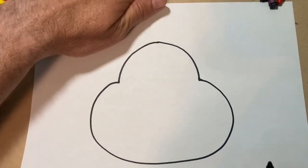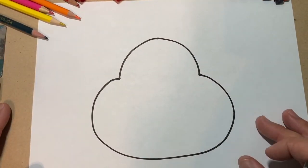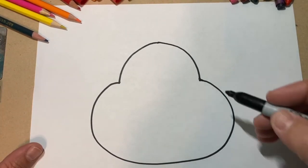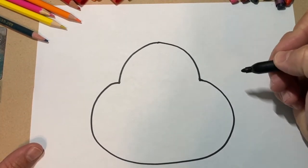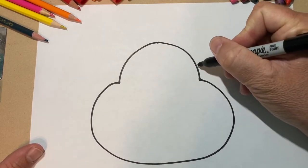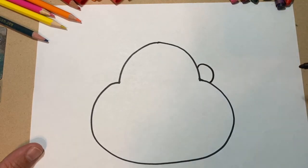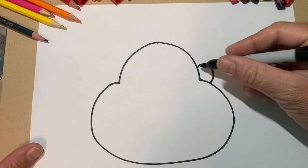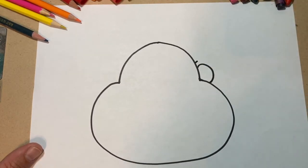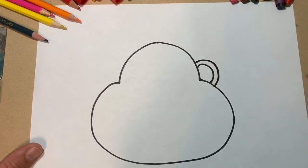Obviously you can pause this video and make sure you have enough time if it's going too fast. So after this, the next thing I'm going to do is make the ears. I'm going to make one kind of line like this from this side to the bottom here. And then right above that with a little bit of space, kind of like that, you're going to do a second one that goes right above it.